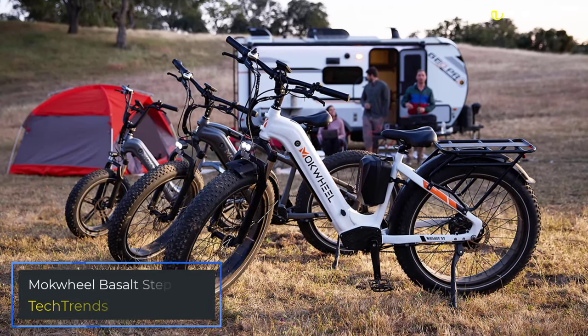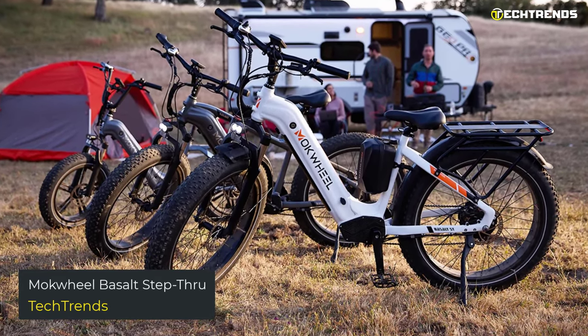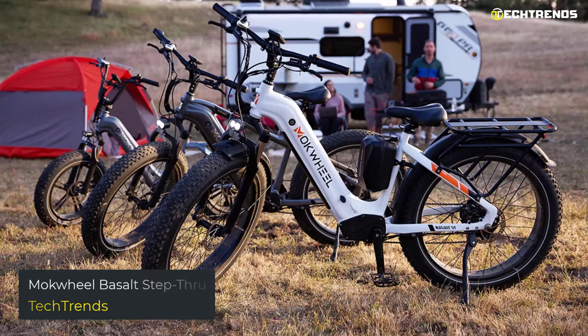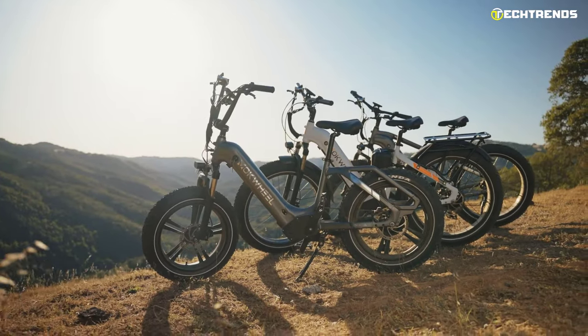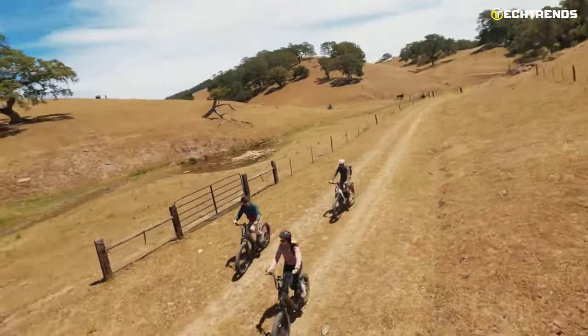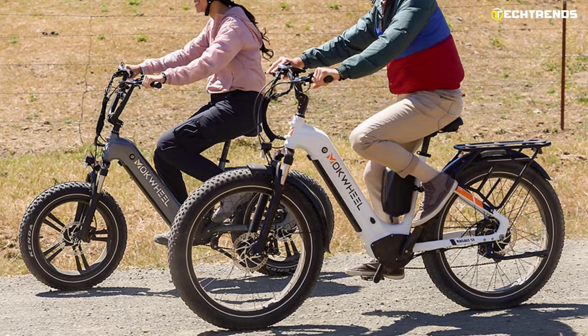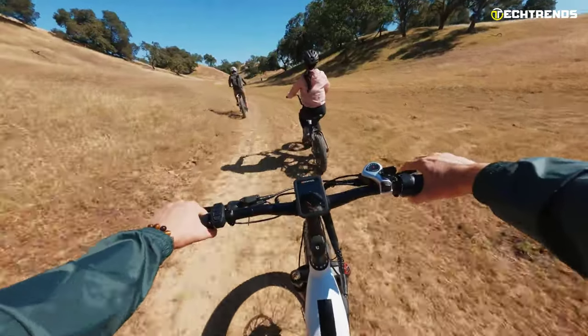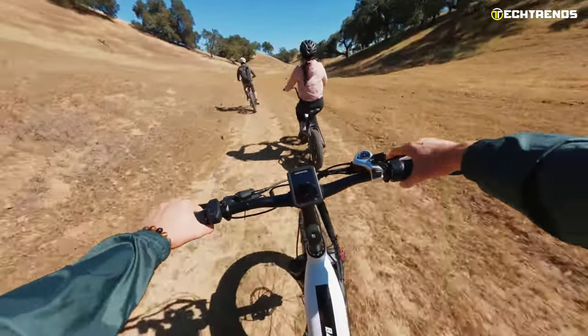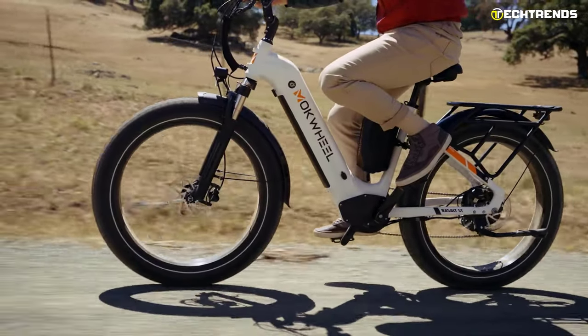Mock Wheel Basalt Step Through. The Mock Wheel Basalt ST is not only an all-terrain e-bike but also your best power backup. It is a patented design innovation in the world of e-bikes. The Mock Wheel is a next-generation bicycle that merges a proven step-through style with a streamlined contemporary design. The Basalt Step Through is as smooth and sleek as they come, so you can easily glide through traffic.